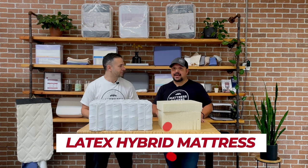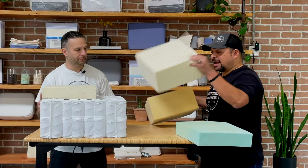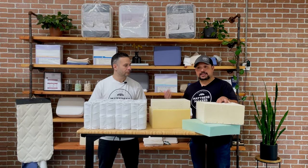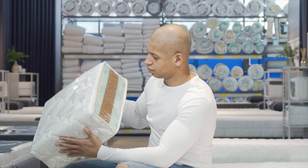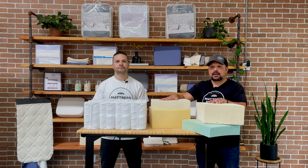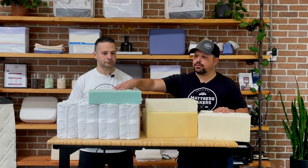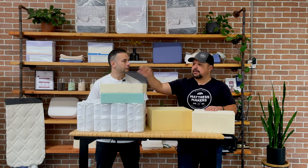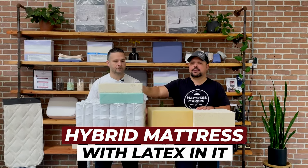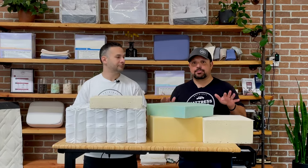Let me show you what a latex hybrid mattress is NOT. This is not a latex mattress or a latex hybrid mattress. Some people say they have a latex mattress or they're selling a latex mattress for $6.99, but it's something like this — this is more of a mattress with latex in it, not a latex mattress. Same with springs: if they put foam and latex on it and say they have a latex hybrid mattress — no, this is more of a hybrid mattress with latex in it, not a latex hybrid mattress.